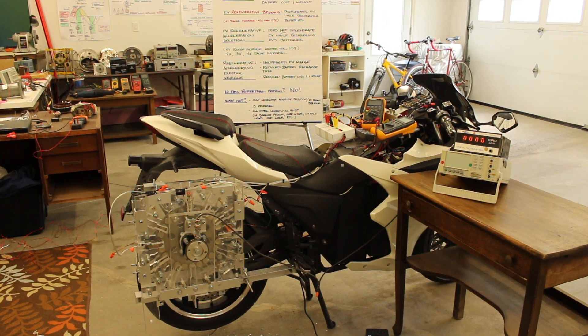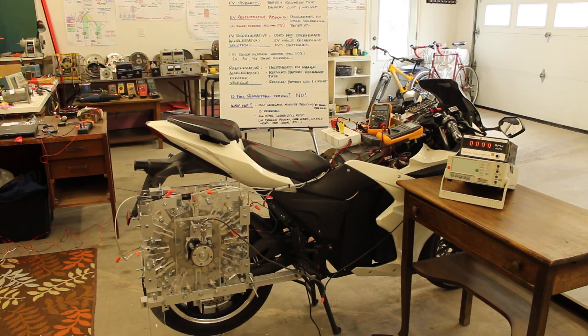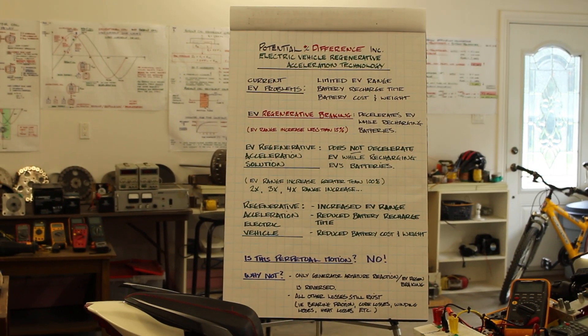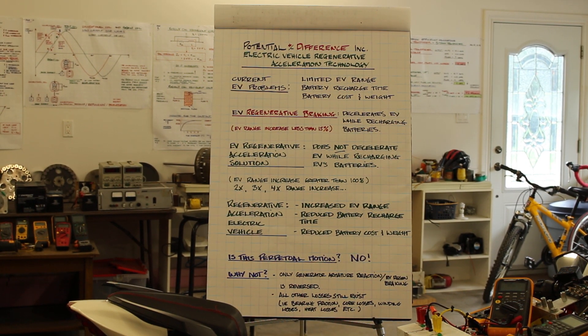Welcome to the Electric Vehicle Regenerative Acceleration Introduction. In this video I am going to introduce you to Electric Vehicle Regenerative Acceleration — what it is and what it is not, and why it is an important innovation for electric vehicles. How the technology works, and then I'll do a quick demo and then a more in-depth demo after this one.